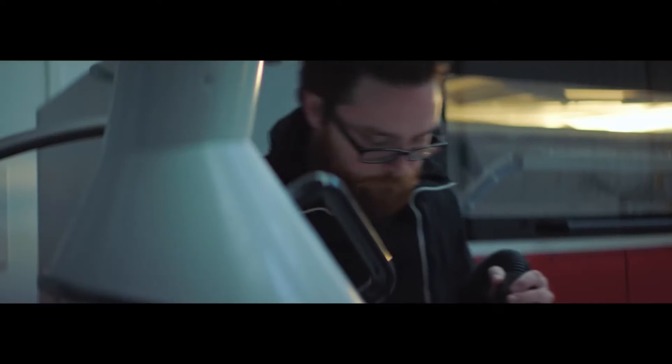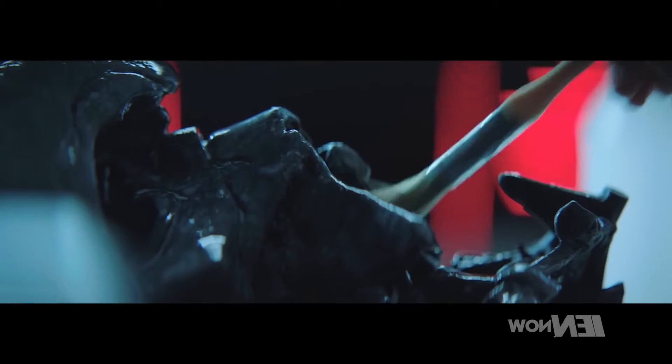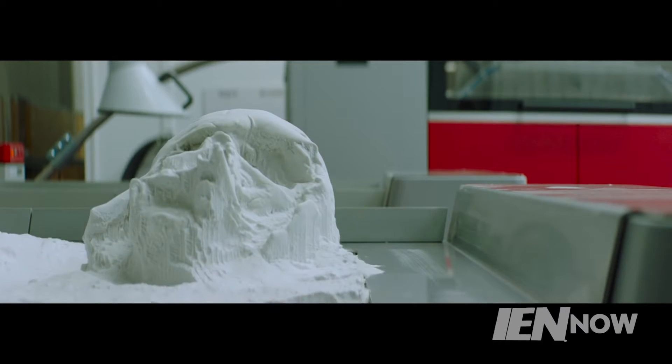A CAD file is created as the prop is scanned with a 3D scanning arm to create a digital model. According to the makers, the original prop was actually used to create the replicas. The model is cleaned up and then sent to a 3D printer, which builds the replica using what appears to be a laser sintering process.